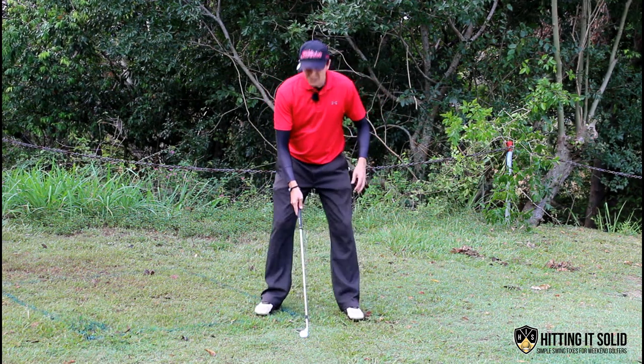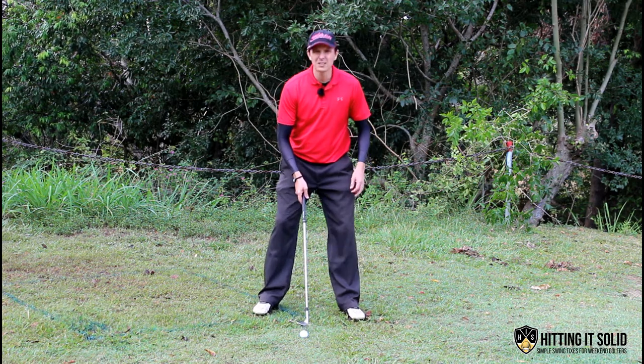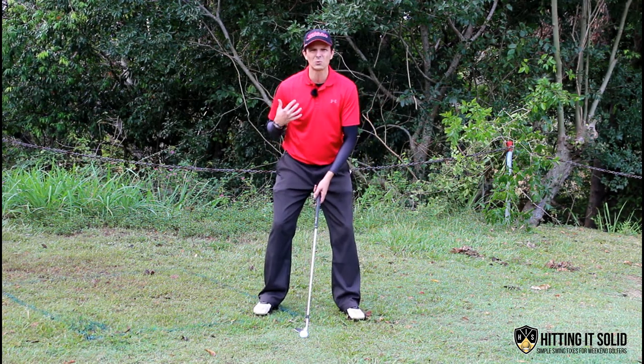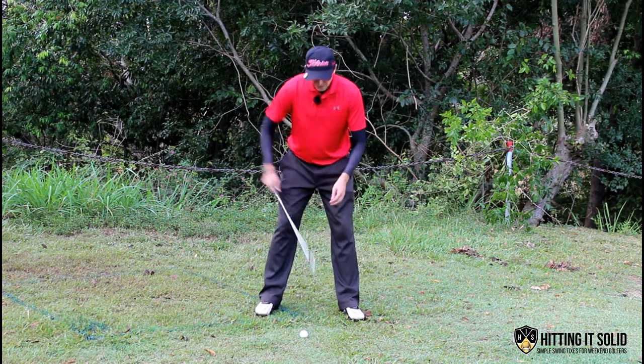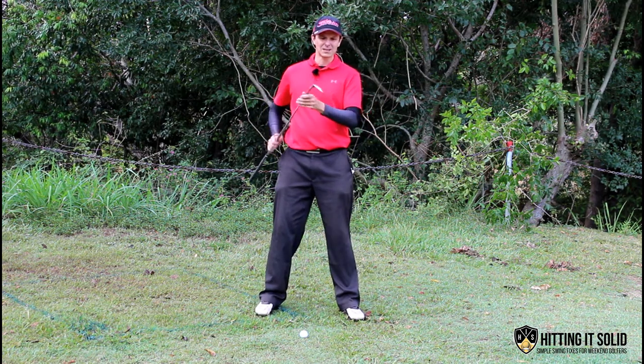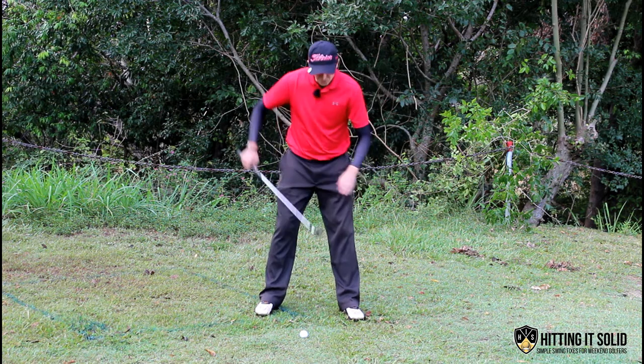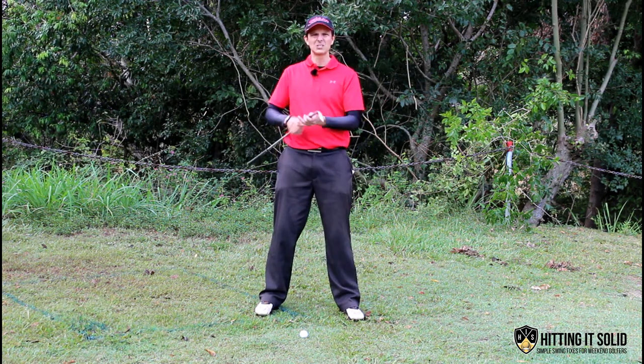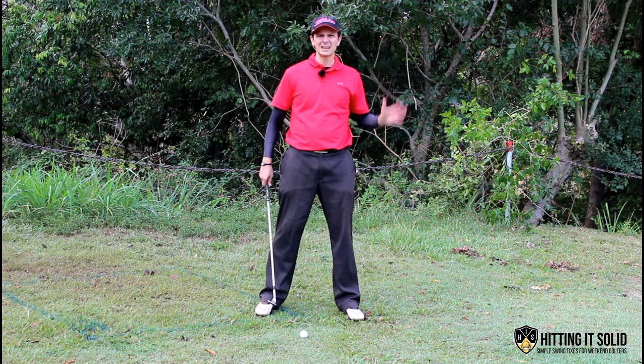What I like to do is get a wide base, feet nice and wide apart. I like to sit a little bit more back in my stance with the weight more towards the back. Ideally you want to get that sand wedge to slide through and utilize that bounce area just under the sand wedge to slide under the ball and pop it up high in the air.